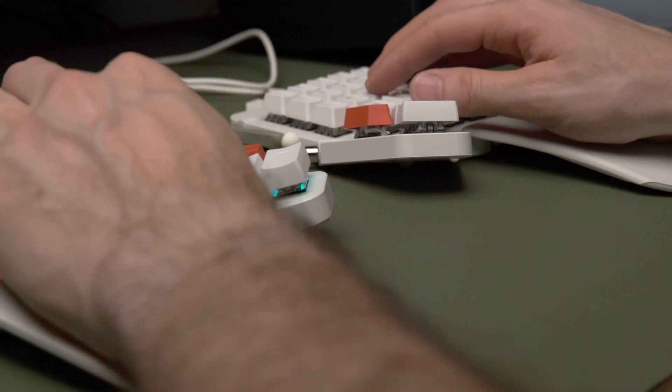Just remember you're lifting with the hex key to loosen in both cases, which means clockwise to loosen on the left half of the keyboard.